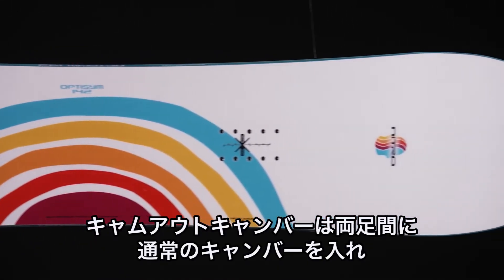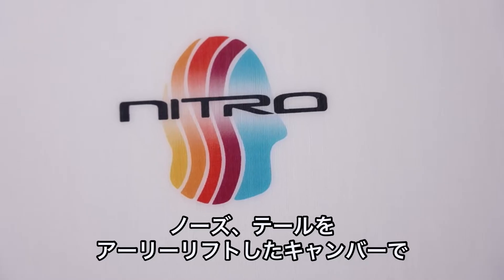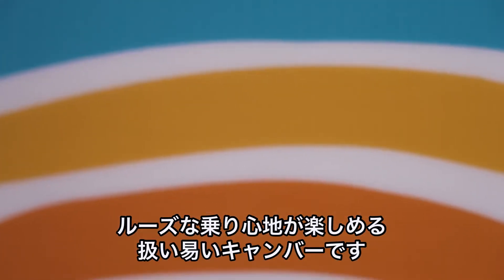It has a cam out camber — camber underfoot and early lift in the nose and tail — making it more forgiving and a lot more fun to butter on.